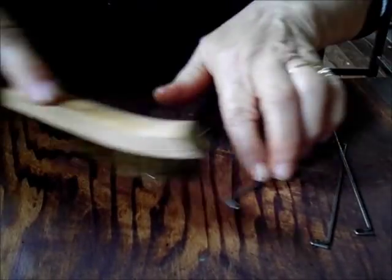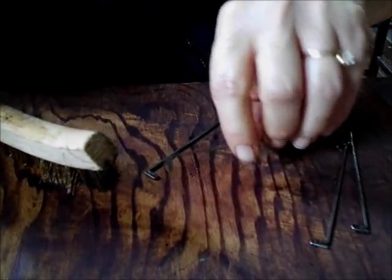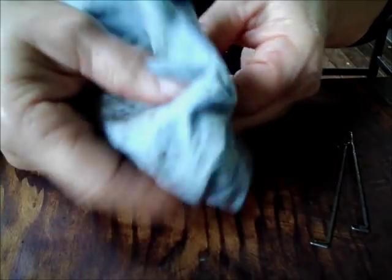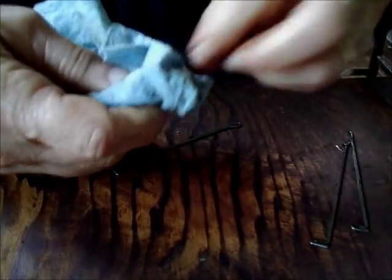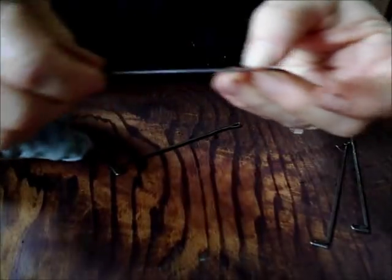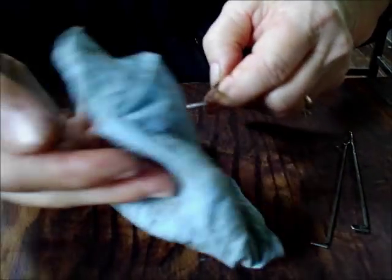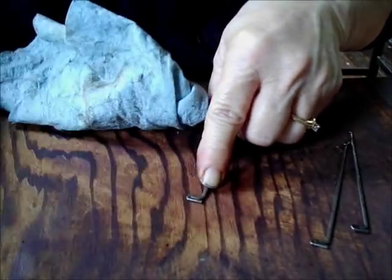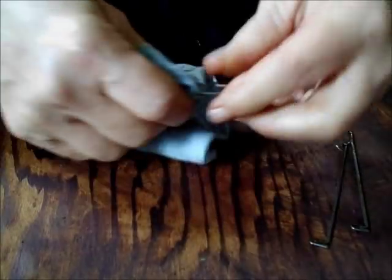Brass because it's softer than steel and it won't damage the steel, but it's much, much stronger than the toothbrush that we would otherwise be using, and so it goes much, much faster. These blue things are shop towels, which are easily available in rolls at the auto parts store. They're not very expensive, and they're far superior to paper towels because they don't leave any lint on your project.